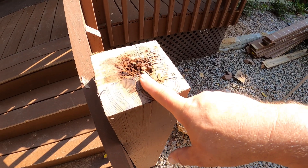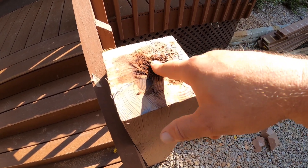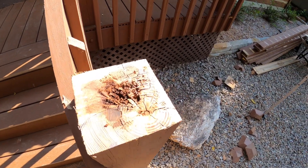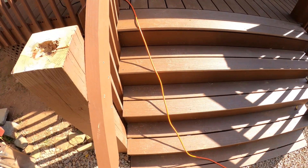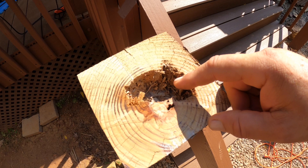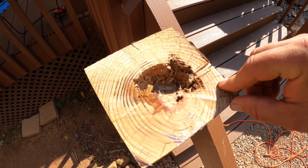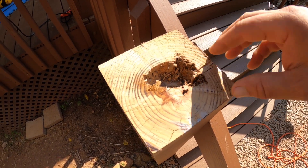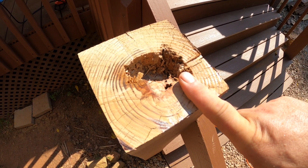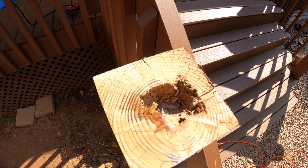I knew the tops of the posts were in poor shape, I just didn't realize they were this bad — and this isn't even the worst one. Pretty much the centers of all of them are pretty rotted out. This one looks like there's some kind of adhesive or filler that was put in there at some point, but I don't think it ever completely dried because the inside is completely wet. There were also some little square wood chunks sitting inside here when I chopped it off.